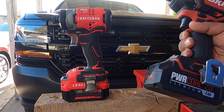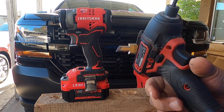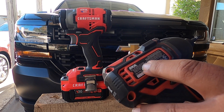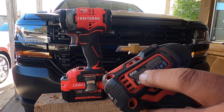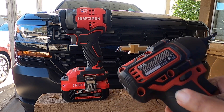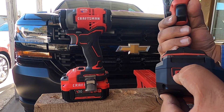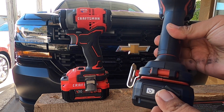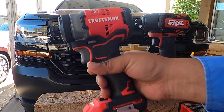This is the Skill Power Core 20 — a 20-volt tool. It does 0 to 2700 RPM, quarter-inch chuck. The model number is ID573901. We have a full charge on this one, and it has the option to run a USB. It is a brushless unit.